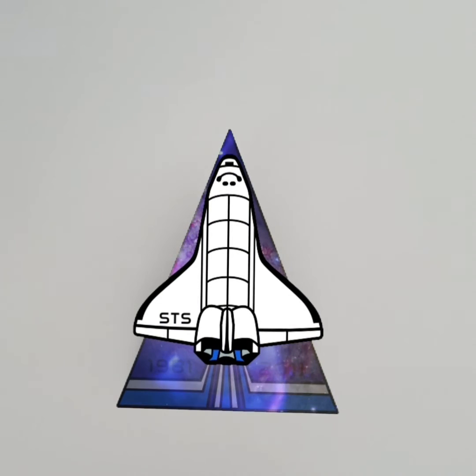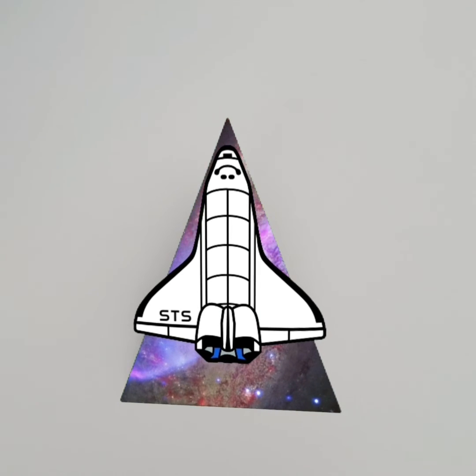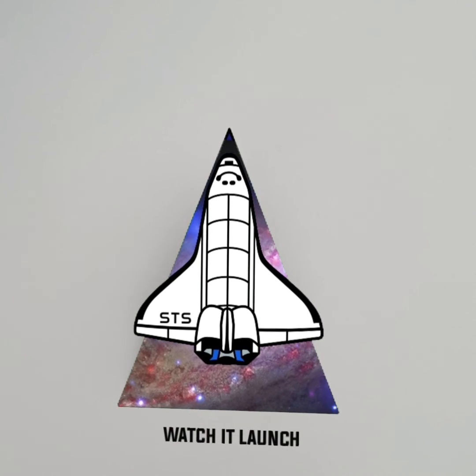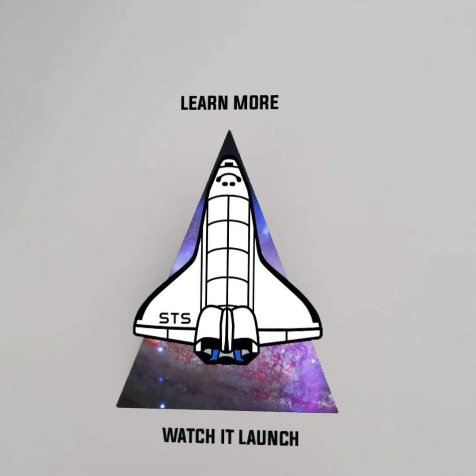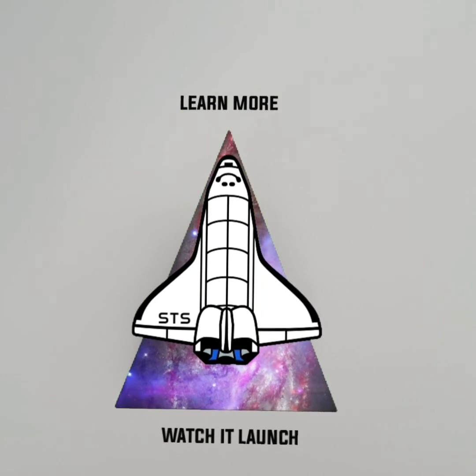A lot of our pins have a variety of different interactions, so when you're scanning them, do click around and try to find those extra little hidden buttons. And if you have any questions, feel free to contact us.